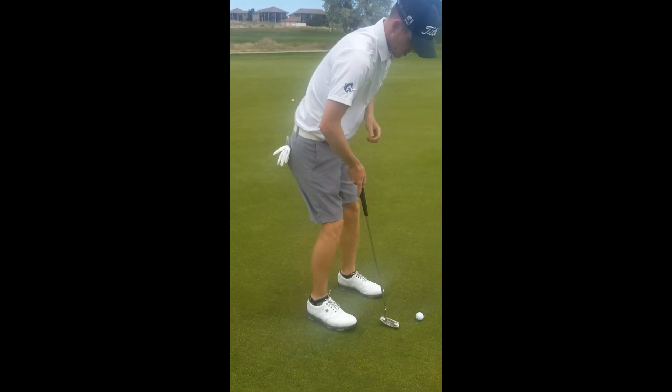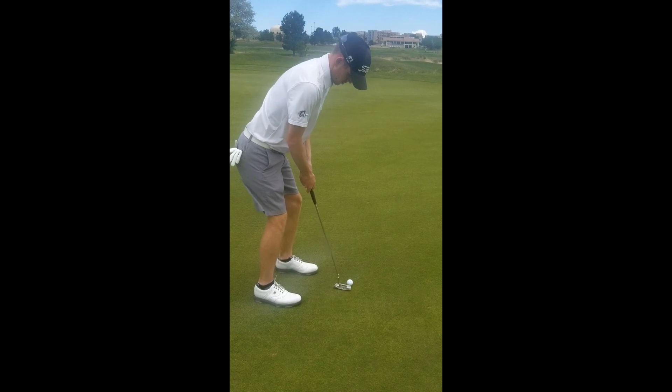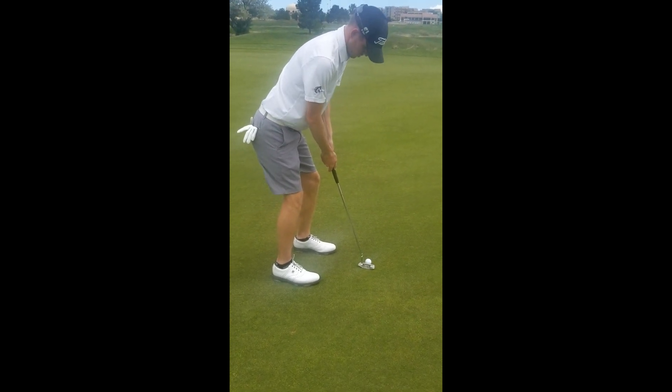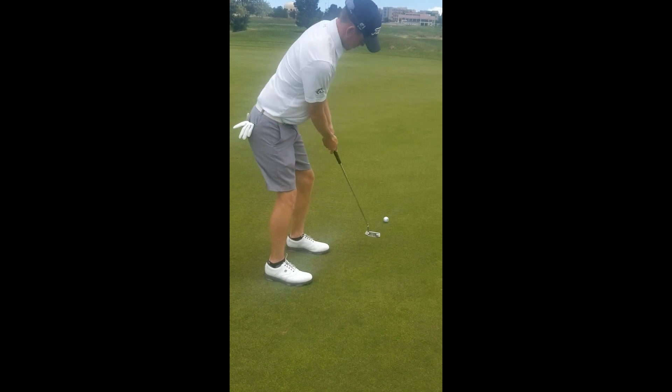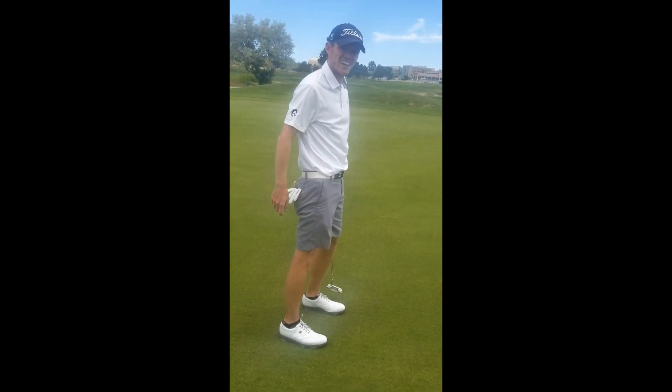Just getting the set up, get a line to where I want to go, get one last look, and then go. How's that? What the heck?